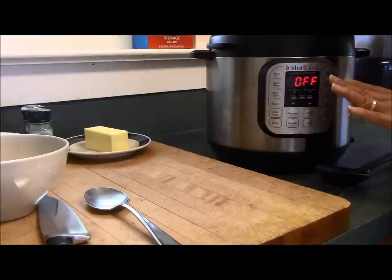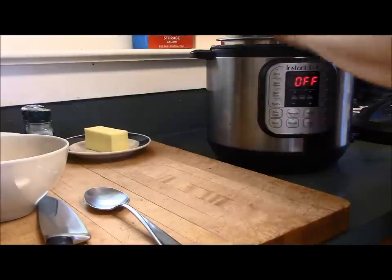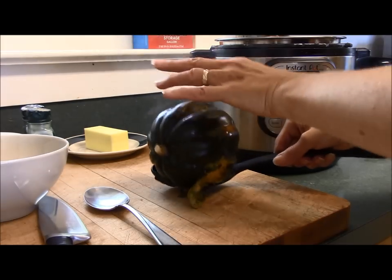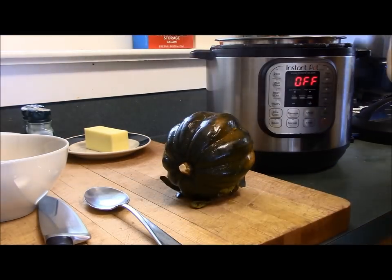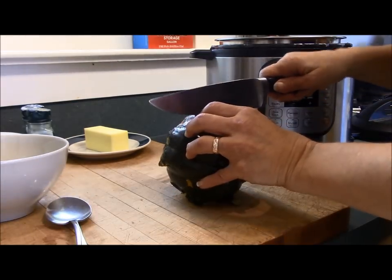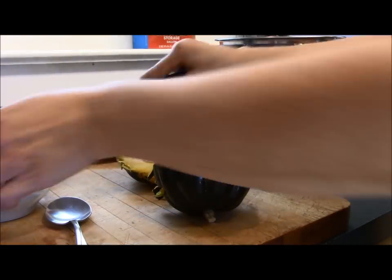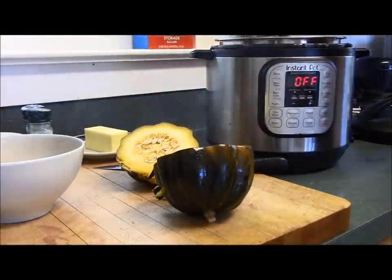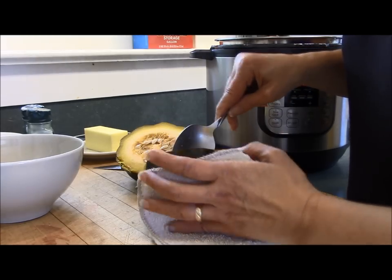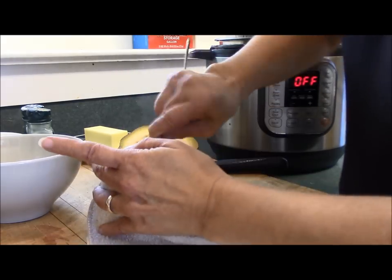Once the pressure is all released, carefully remove the lid. At this point your acorn squash is not cooked all the way, so I just use a slotted spoon and pull it out and set it on the counter. The next step is pretty simple — we're going to cut it in half, which is super easy now that it's been partially cooked. It can be a little hot to hold, so I use a dish cloth to make it easier. Then clean out all the insides, which also goes pretty quickly.